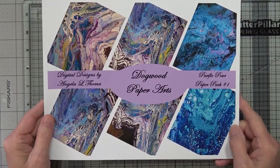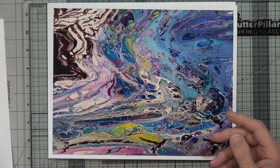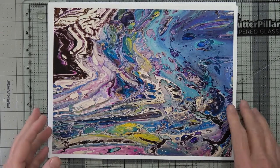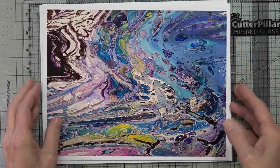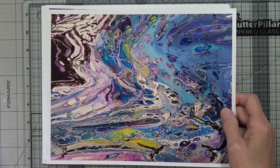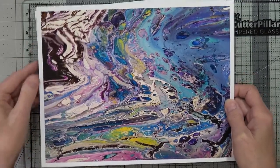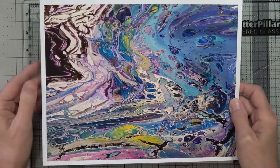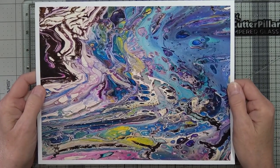This is with Dogwood Paper Arts, and I am Angela Toma. I wanted to get together with you and show you my new papers. So here we go. This is the first set, from pack number one. These are original paintings that I did using acrylic pours.